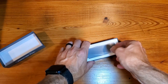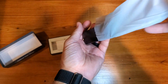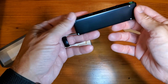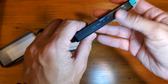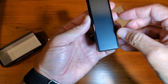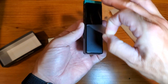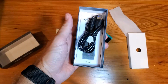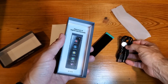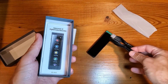As we get this thing out of the box, I want to show you first the size — it's conveniently sized, pretty small. This will be your main screen, touchscreen capable. Underneath all this stuff you'll find your instruction manual as well as a nice USB-C charging cable.